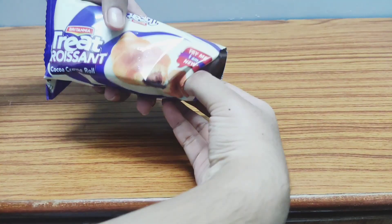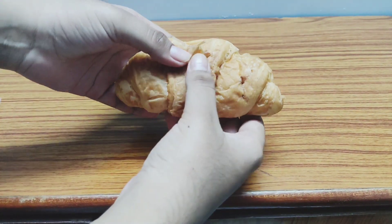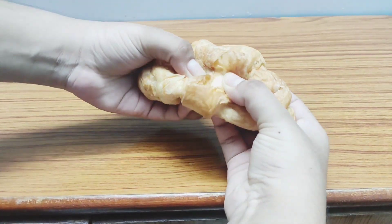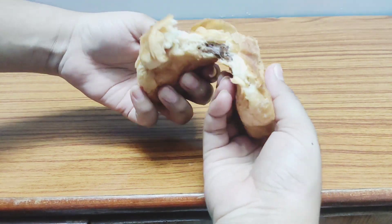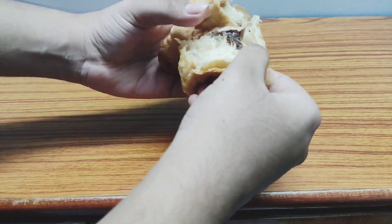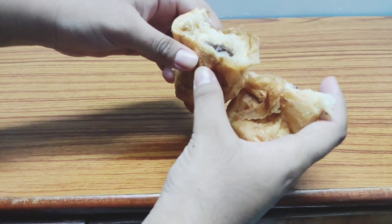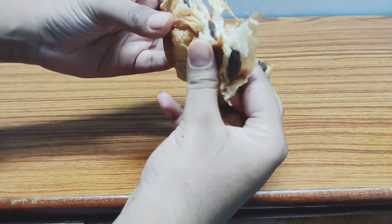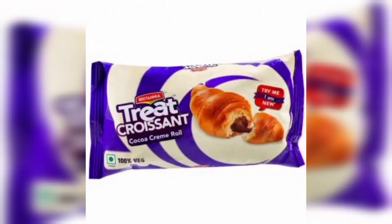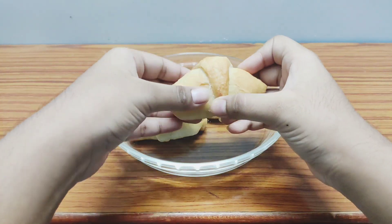Now let's compare our homemade croissants with the ready-made ones. This is the ready-made croissant — you can tell just by looking that it's not very fresh, though it looks soft. Opening it up, there's cream inside, but they've been a little stingy with the filling. Ready-made products always do that — even my other regular brand has even less filling. For taste, I'll give the ready-made croissant 8 out of 10.